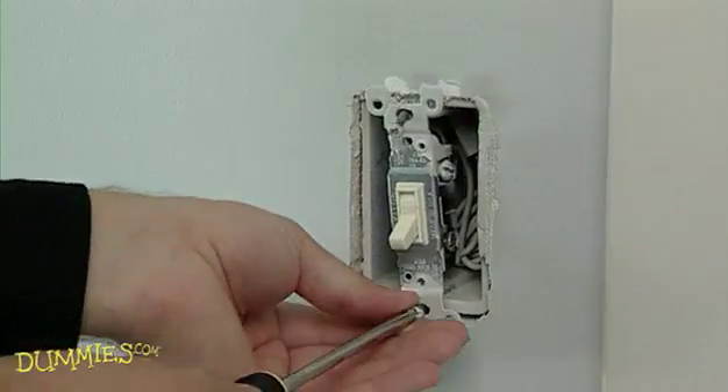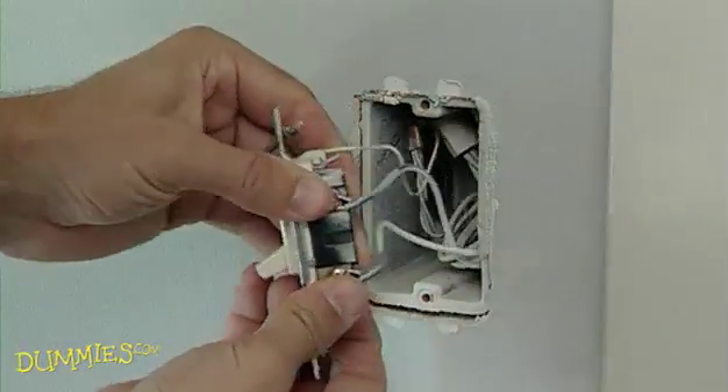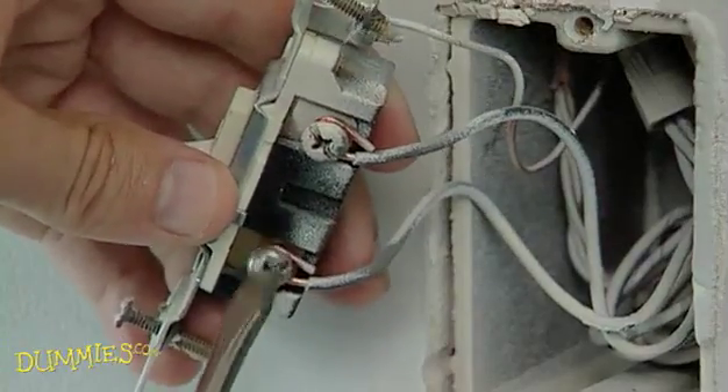Now you're ready to unscrew the switch from the electrical box and pull it out with the wires still attached. Next, remove the wires from the old switch.